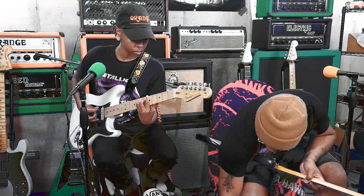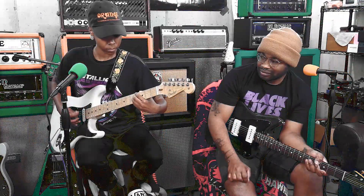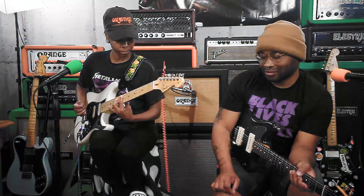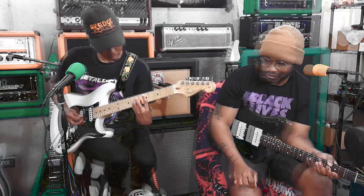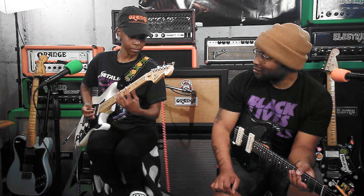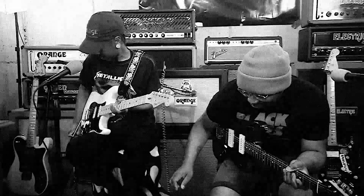Oh my god, what are all those buttons? There we go — that's what I was waiting for. I like that. I like it. What's next?